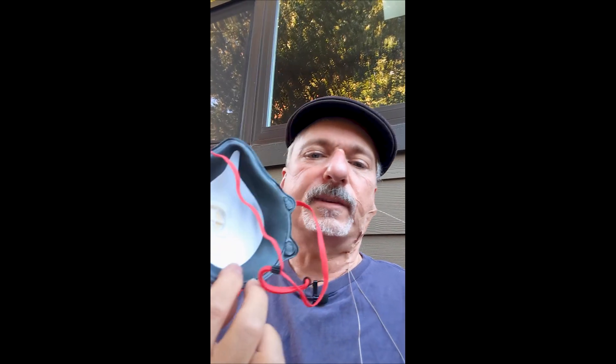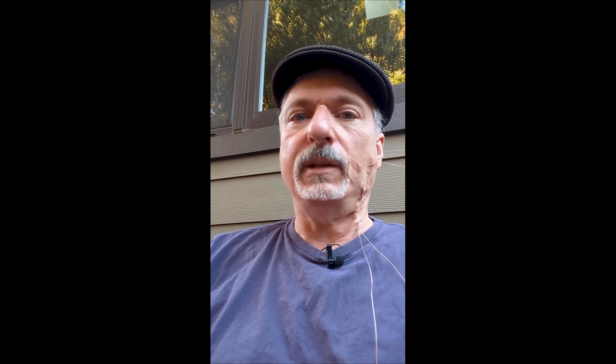And there it is. You can see a little bit of pressure from the seal. This mask has a gasket to help it fit better, and next up we are going to try the valveless version, which does not have a gasket seal, and see if that is any better.